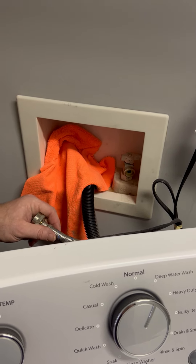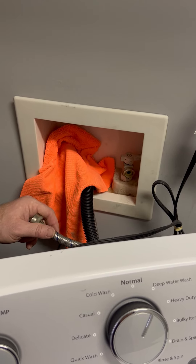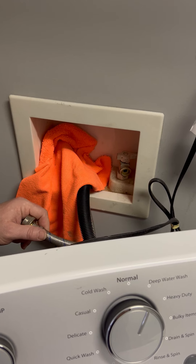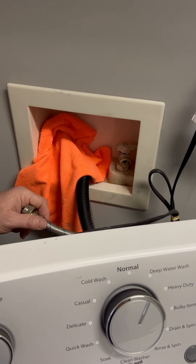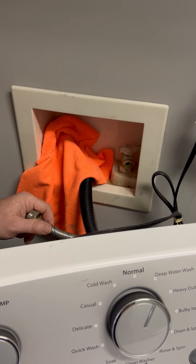The first thing you want to make sure before you start anything is that your water at the street — that's out near the street where the water company reads, with a metal cover — that water is shut off. And of course, if the water to the home has a main shut-off valve inside the home, you want to shut that off as well.